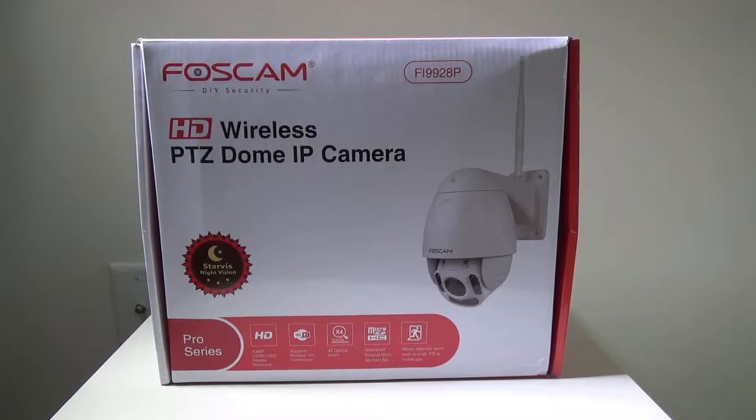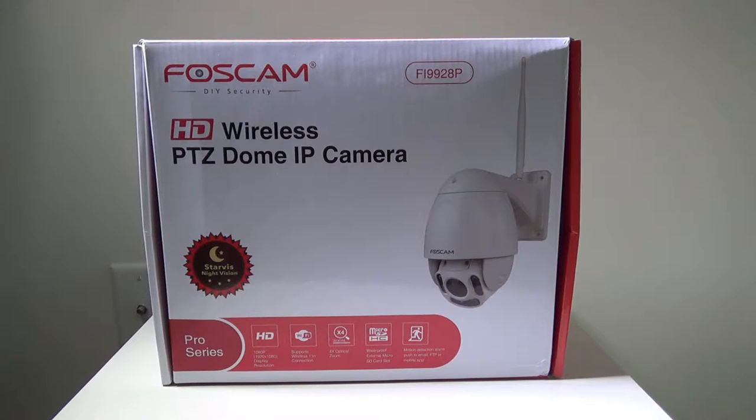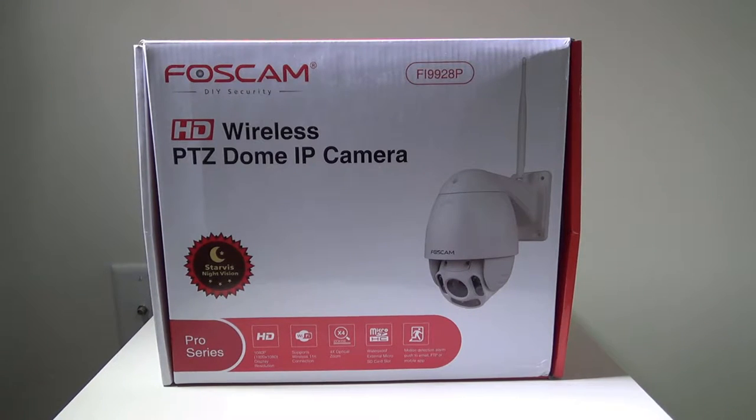Hey everybody, it's Luke over at Galaxy Tech Review, and today I've got a product from FosCam. This is their Fi9928P HD Wireless PTZ Dome IP Camera. You can check it out on Amazon at the time of this review for $349, and I'll have that link in the description below.